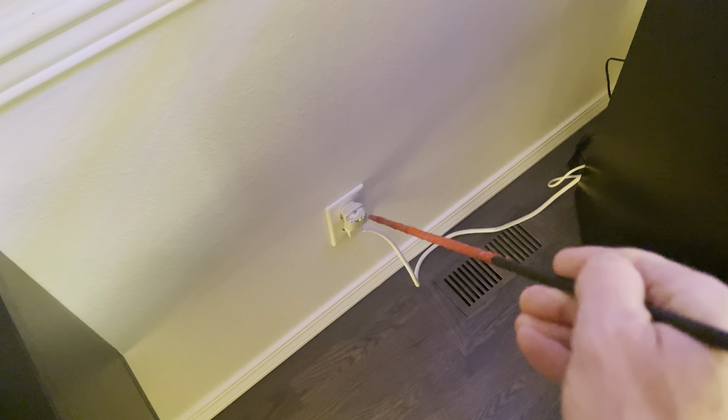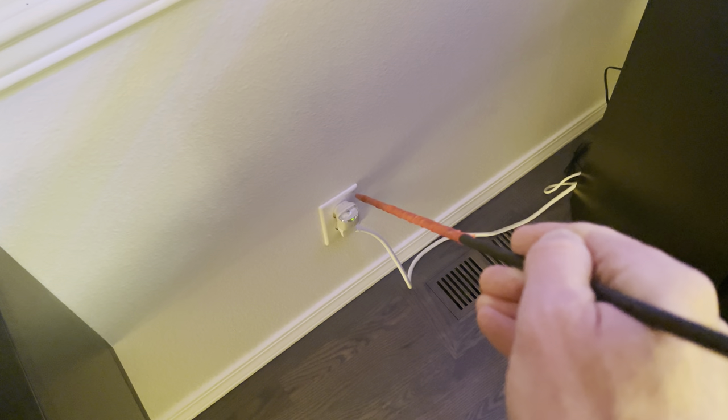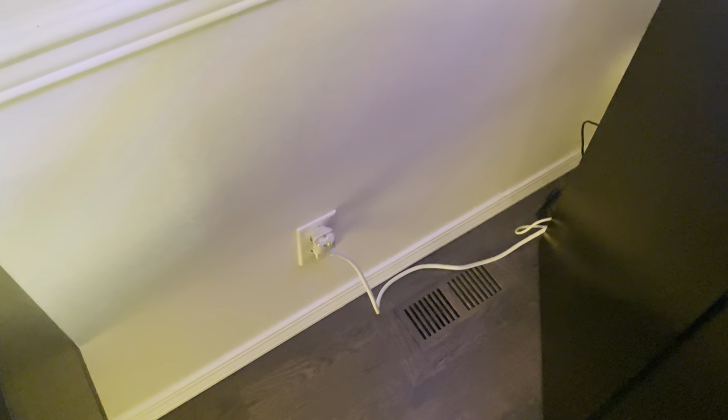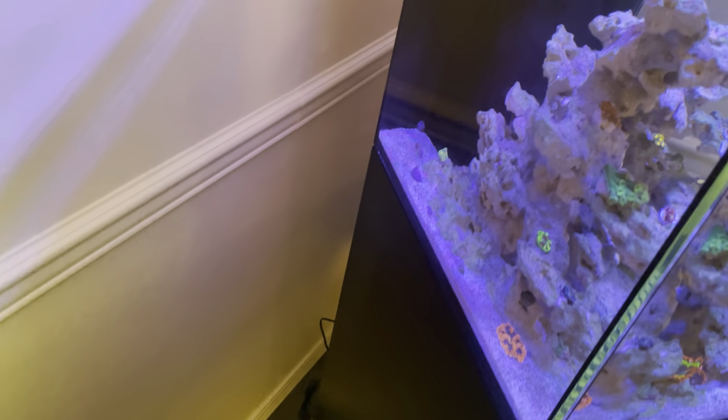This device is a power failure alarm — basically if this socket loses power and thus the tank loses power, it sets off an audible alarm and lights up the wall. That's just in case it happens while we're sleeping so someone wakes up and can get the generator turned on if needed.